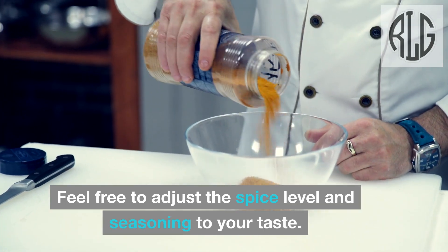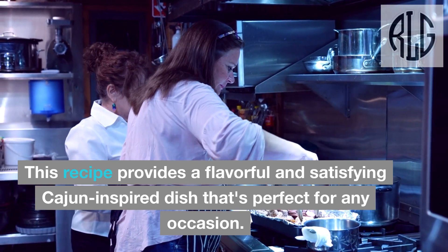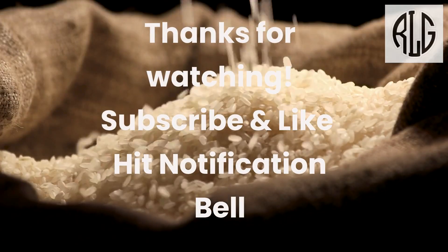Feel free to adjust the spice level and seasoning to your taste. This recipe provides a flavorful and satisfying Cajun-inspired dish that's perfect for any occasion. Thanks for watching — subscribe, like, and hit the notification bell.